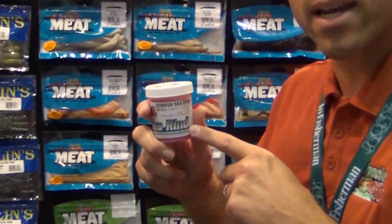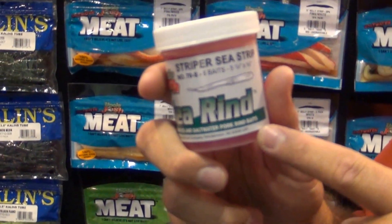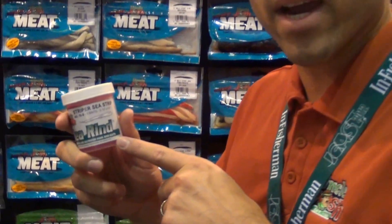Hi, I'm Matt Machanich with Uncle Josh Bain Company at the 2012 ICAST show in Florida. I wanted to show you something new that Uncle Josh came out with for 2012. As most of you probably know, Uncle Josh has been around for 90 years selling pork rind, effectively in the Northeast for fluke and striped bass, tipping on the back of bucktails, and for ripping wire out there in the Northeast.